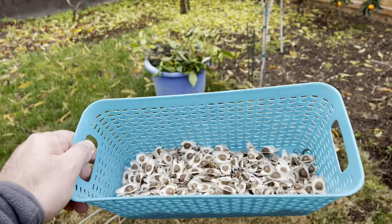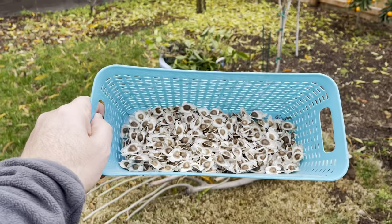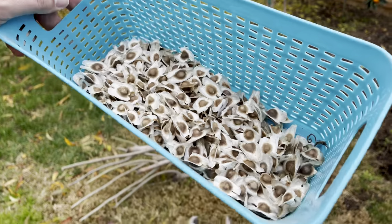Anyways, too bad. There's nothing I can cry over about it — at least I got the babies. Happy gardening everybody. Bye.